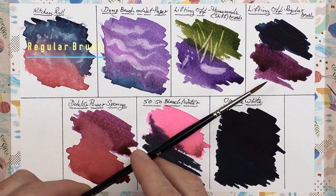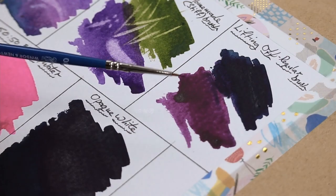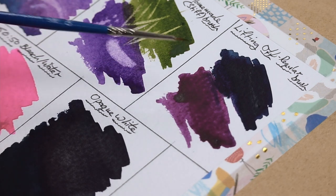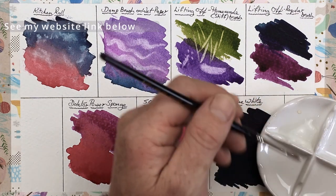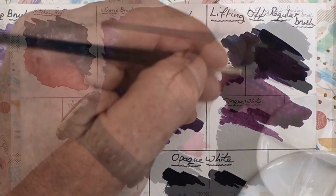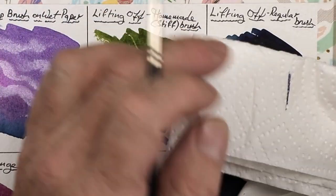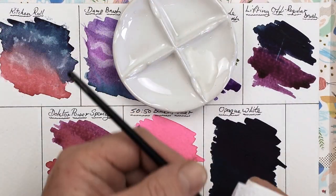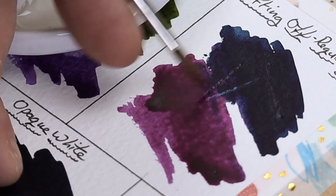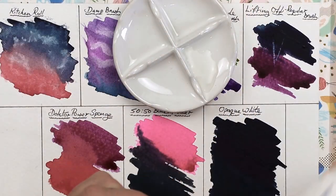A regular brush is also something I use on a regular basis to lift off paint. With a fine double zero brush — my main painting brush for wildlife tutorials — the smaller the bristles, the less water they hold. A slightly larger brush will allow more water within the bristles to lift off more paint. Load that brush up first, take a little bit off by dragging it backwards through some kitchen roll in the palm of your hand, then go to the paper and go over the same line time and time again. The more times you go over that line, the more paint will be lifted off.